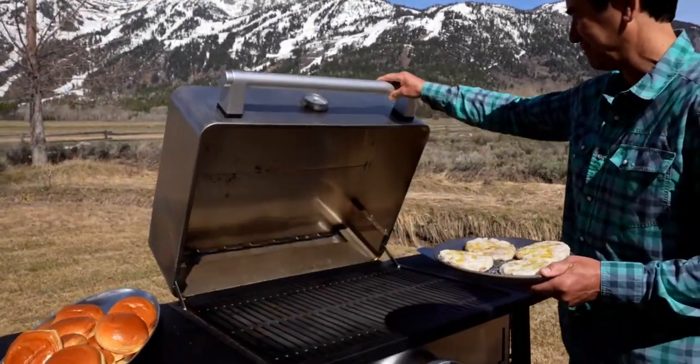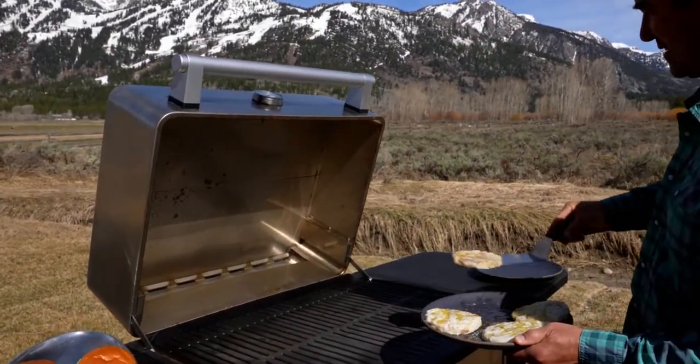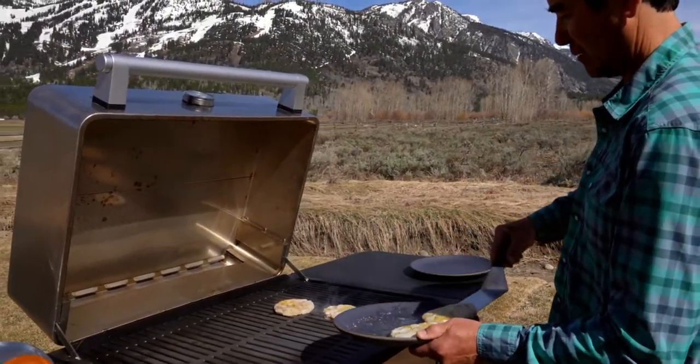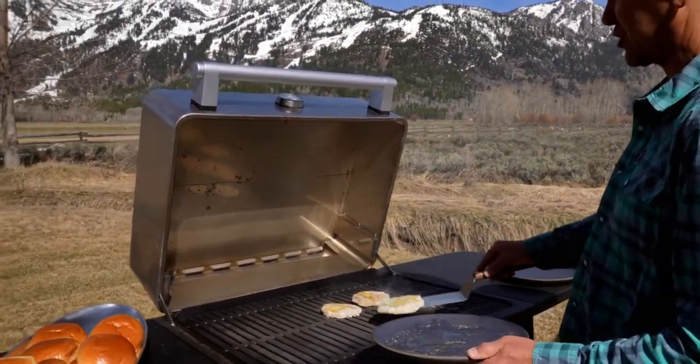Get the grill good and hot. These go relatively quickly — probably three minutes a side with a good hot grill. Make sure your grill is hot.